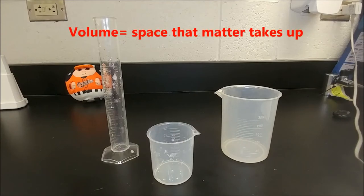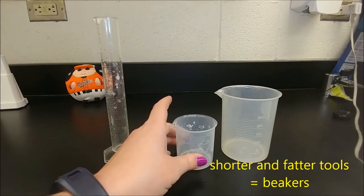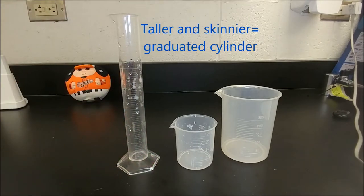These three tools are used to measure liquid volume. Volume is the amount of space that matter takes up. These two plastic ones that are shorter are called beakers. They're shorter, they're fatter, they have bigger mouths or openings. This taller, skinnier one is known as a graduated cylinder.